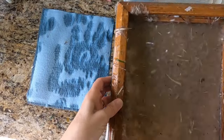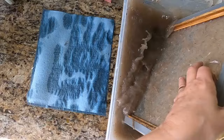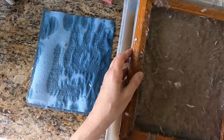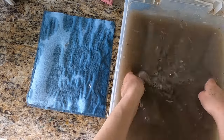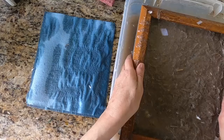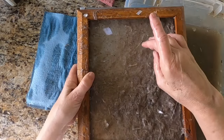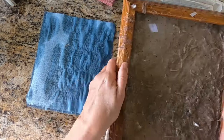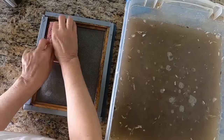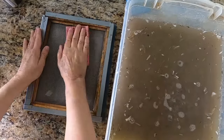I can stack my sheets of paper one on top of the other. Dipping the mold and deckle again for the second sheet — I actually had my mold upside down, so let's do that once again. I make sure all the pulp is lying evenly on the deckle, letting the excess water drain out through the bottom of the screen back into my pulp. There is our second sheet of paper. That is how simple it is to make a sheet of paper.